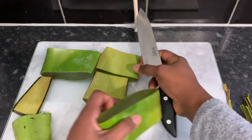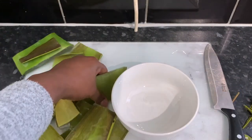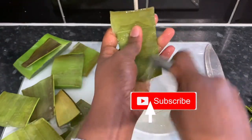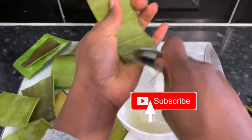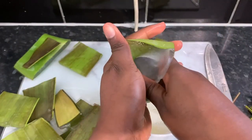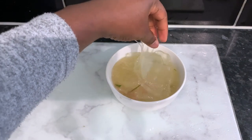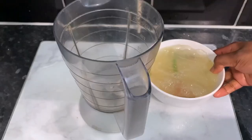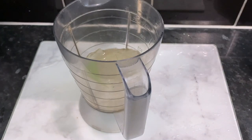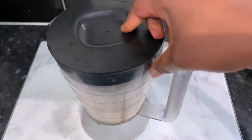You can use less or more depending on how much hair you've got. I cut my aloe vera into smaller pieces so it's easier to work with, and I started to soak it in water for about 15 minutes. I did this because aloe vera can be quite itchy — I didn't want to have it in my hair all day and night and be scratching everywhere, so I did everything I could to avoid that.